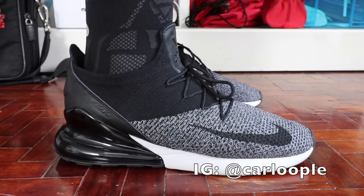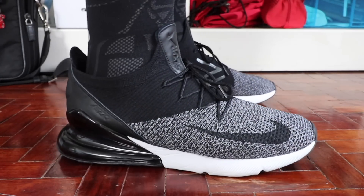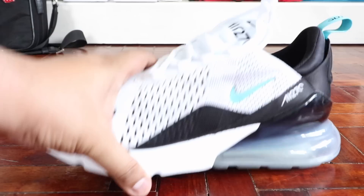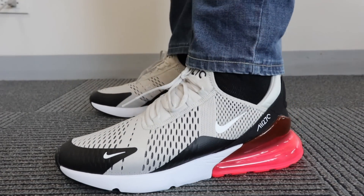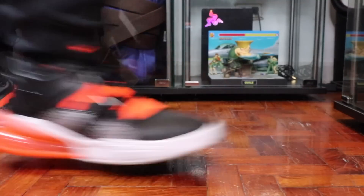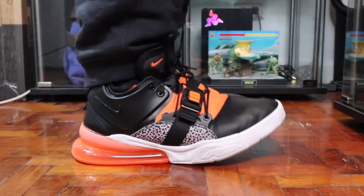If you guys have been following this channel for a while now, you know that I am a huge fan of the Air Max 270 as well as the Air Force 270. I've copped quite a number of Air Max 270s including Dusty Cactus, the Hot Punch and Light Bone, as well as the Black Flyknit version. On the side of the Air Force 270s, I actually have the Air Force 270 Safari, but I have been keeping an eye out for a new model that I would cop.